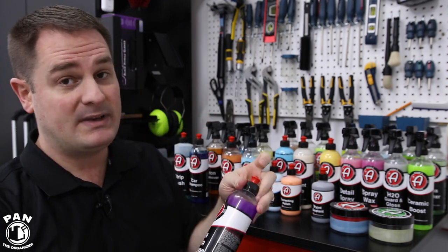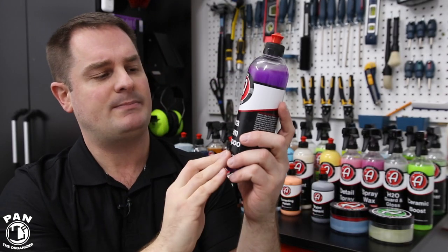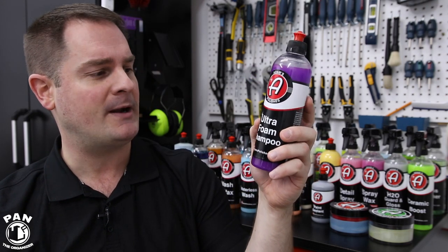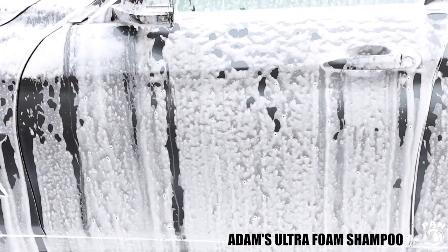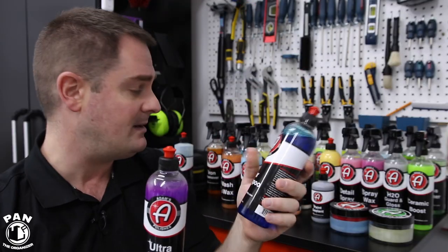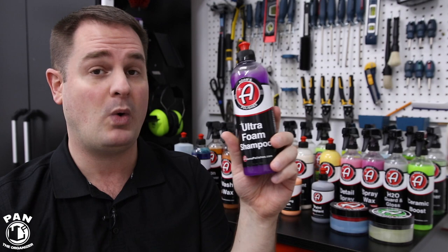Adams also released their own Ultra Foam Shampoo, which is a snow foam specifically designed to be used with foam cannons. This one smells like grapes. I tested it in a snow foam challenge video and it did quite well, but it's a bit more expensive than their regular car shampoo. The regular car shampoo can wash your car and also be used as a pre-wash snow foam, so if you had only one of the two to pick, I'd go with the car shampoo. That said, the Ultra Foam still creates great suds, is pH neutral, and is a lot of fun to use.